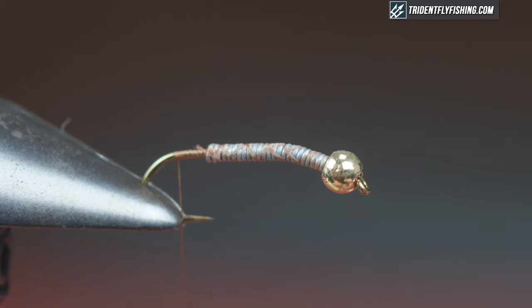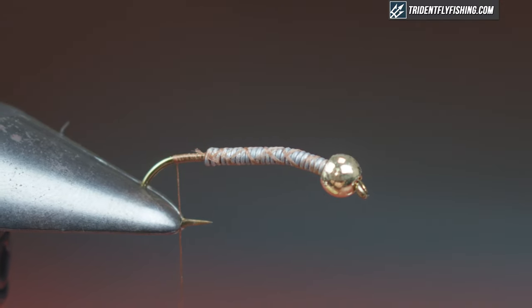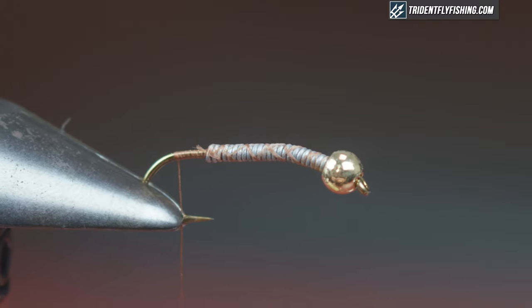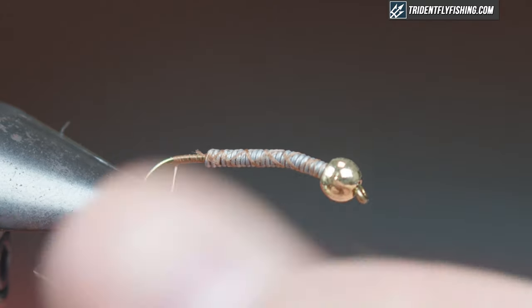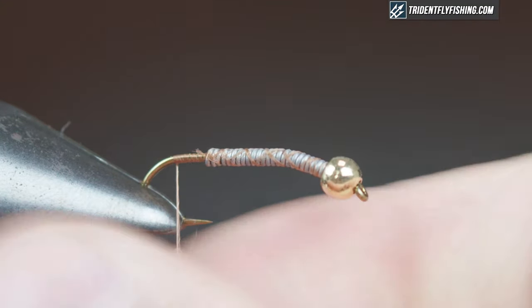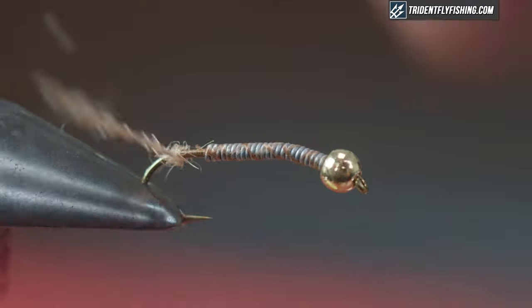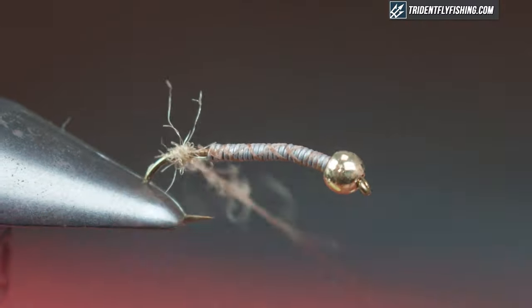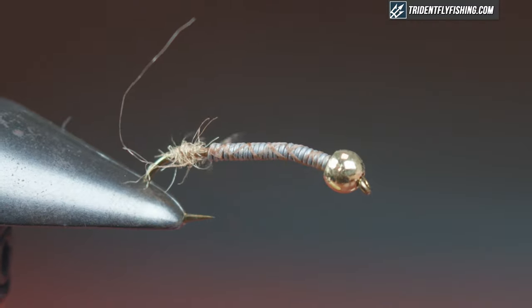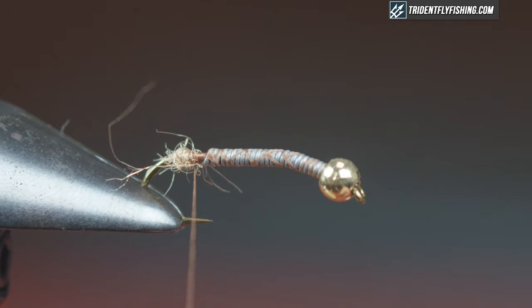Grab a tiny bit of dubbing — for dubbing I'm using STS Trilobal dub in tan. It's a little buggy, a little hard to work with, doesn't dub as well as some others but gives a good look. Take a small chunk and create a dubbing ball right at the back — what this does is splay the tail out, which is probably the easiest way to keep your tail splayed. Watch that hook point — just a nice little ball, tighten that up and clean it up.